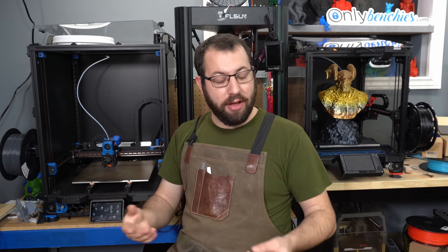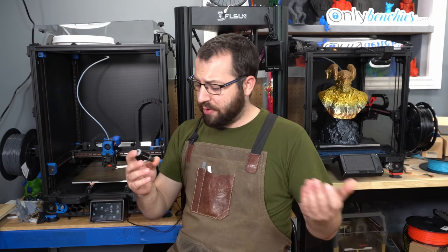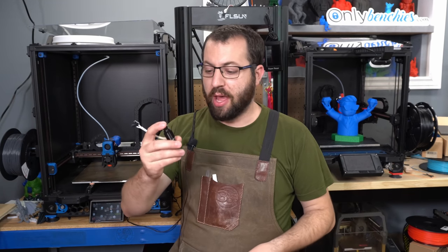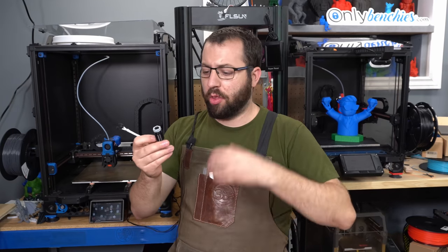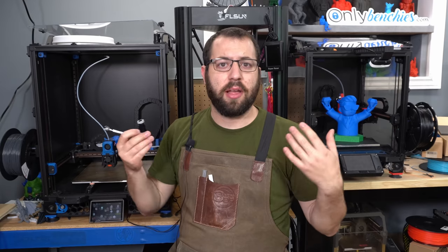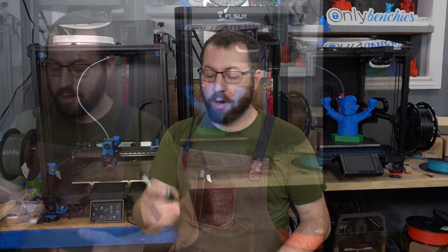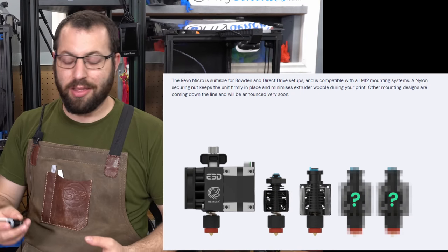I really wish I actually did have some clogs so I could test how cleaning this nozzle out would be, but if you don't run into a problem, you can't really test fixing that problem. The mounting system of the beta units we have is the M12 threaded top portion with nut, and this is what's now called the Revo Micro. There will also be a variant called the Revo 6 that has the traditional groove mount that's common on the V6 hotend. They have only just shown off the two versions so far, but they have said there are other mounting options and other heat sink designs in the works.